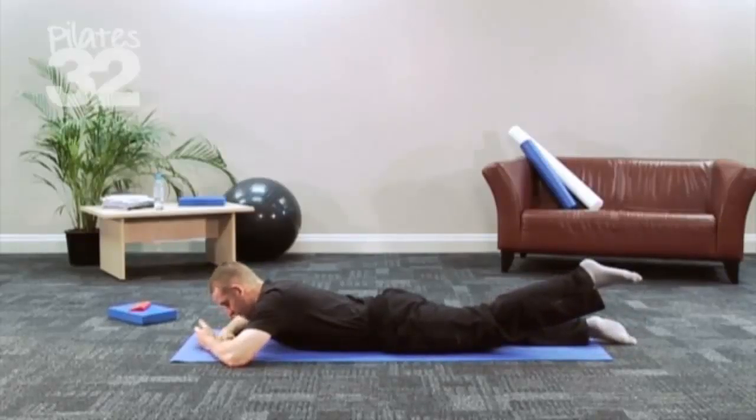Because everything in Pilates, one of the principles, is lengthening. So we want to really lengthen the muscles and stretch.